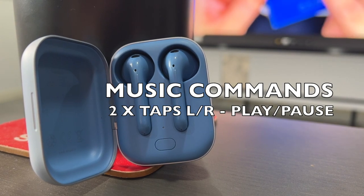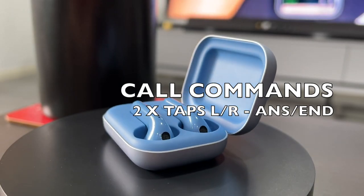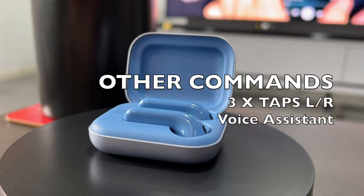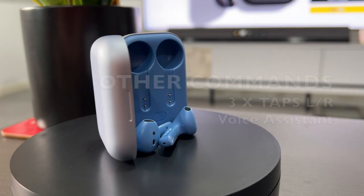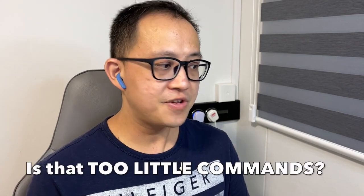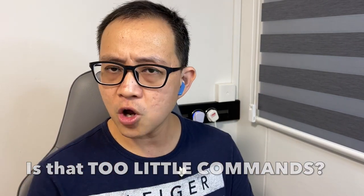In terms of controls, the Free Nord comes pre-installed with a few touch commands: two taps on either earbud for pause/play, two taps to answer or hang up calls, and triple tap to activate a voice assistant like Google or Siri. The touch controls are pretty responsive, and since they're located at the top curved head of the earbud, I have no worries about accidentally activating commands when I grab the stem.